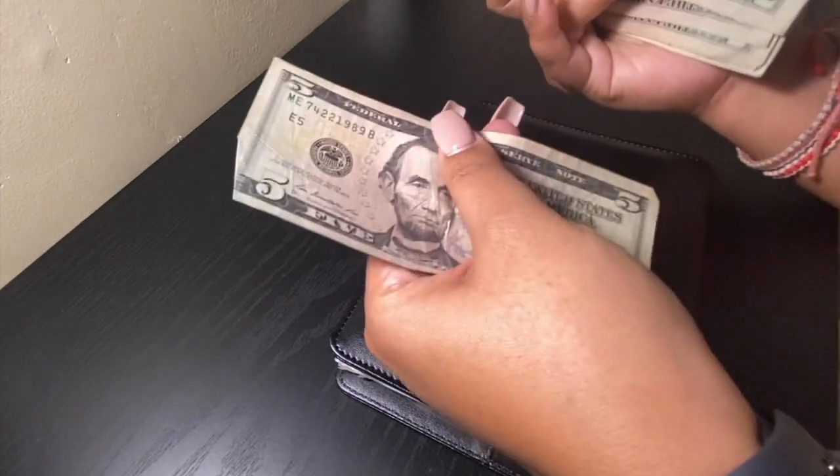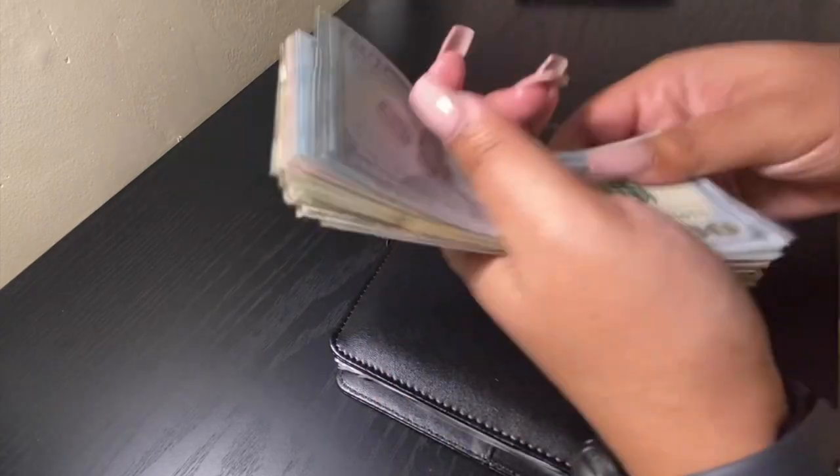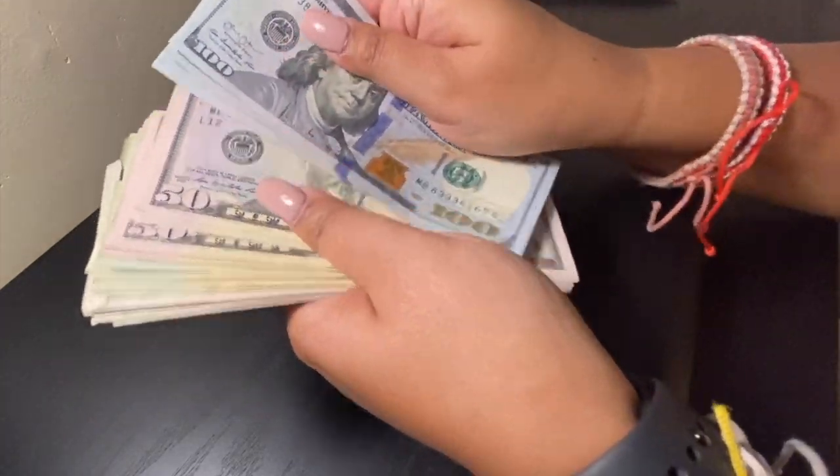One ninety-five... one thousand. And go ahead and separate the bills.